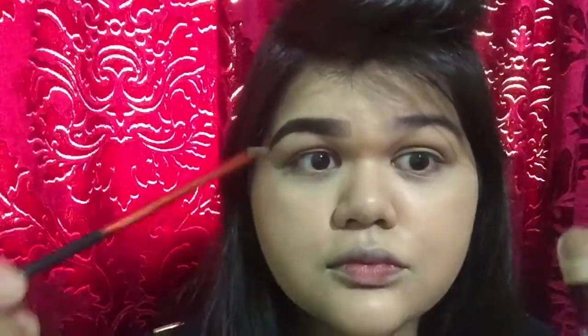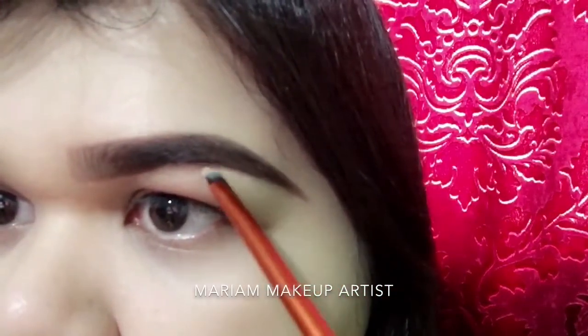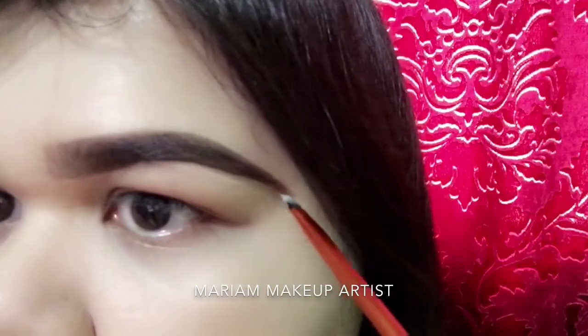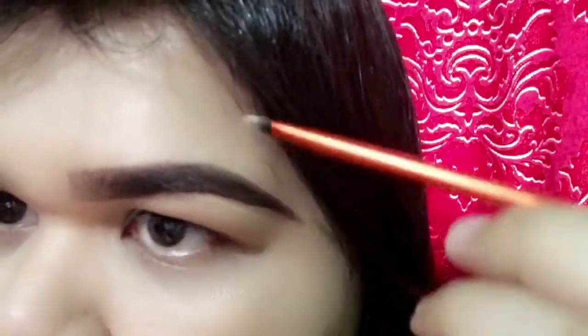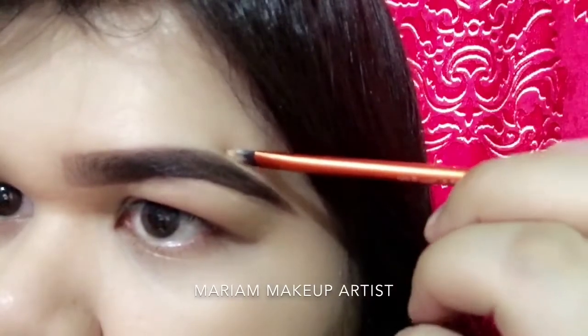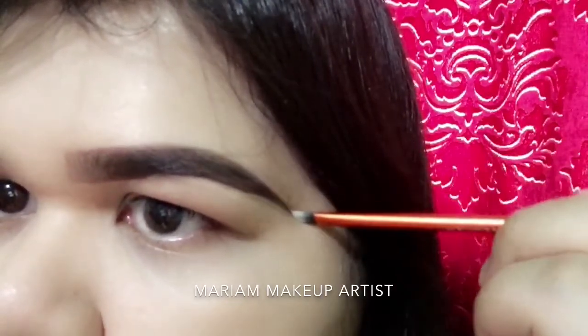Now I'm going to conceal under my brow — sorry, under my brow — to make the edge sharp, and also to check if there are any fallouts or any mess around my eyebrow area.